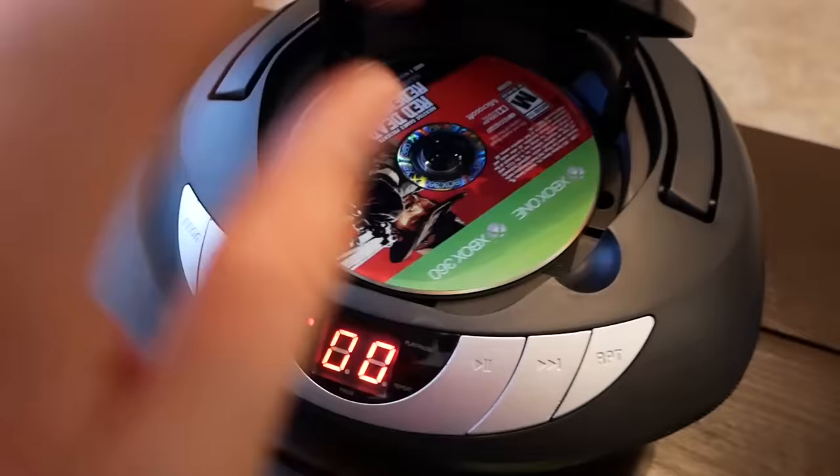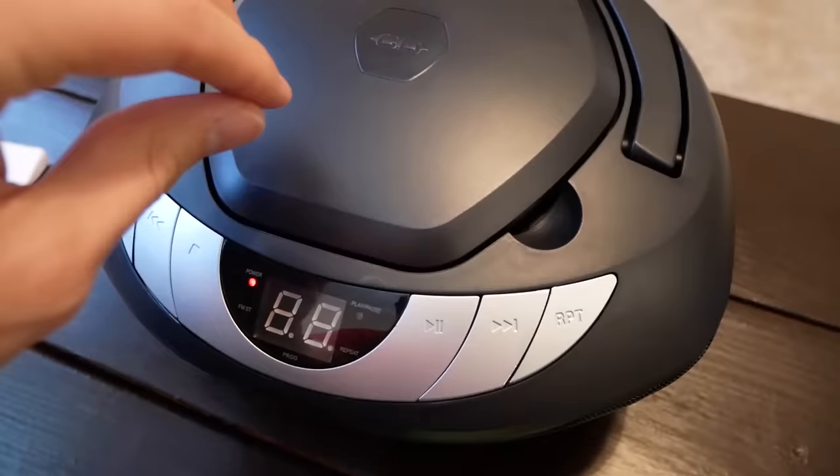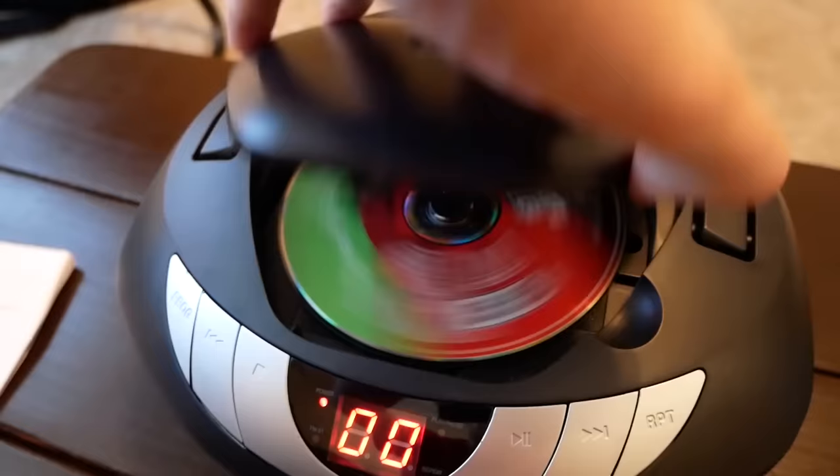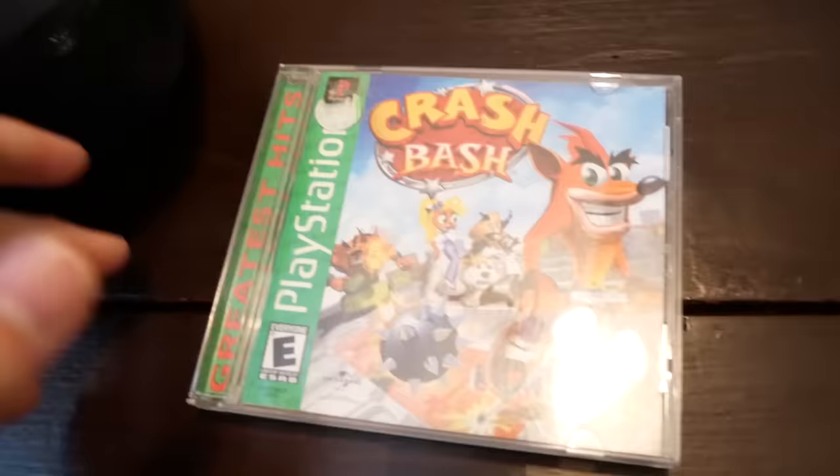So Xbox and Xbox 360 didn't work. I got the original Red Dead Redemption for Xbox One. Now let's see what it does. I'm thinking if the Xbox 360 didn't work, I doubt the Xbox One will work since it's so much newer than the 360. But let's give it a few seconds. It's spinning but there's just nothing coming of it. I think if a CD worked it would load a whole lot faster. But let's go ahead and get into PlayStation games now.